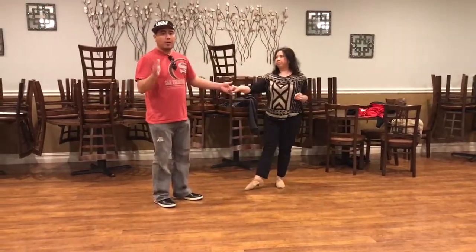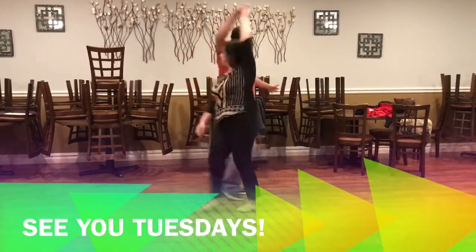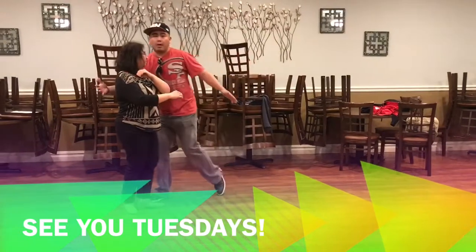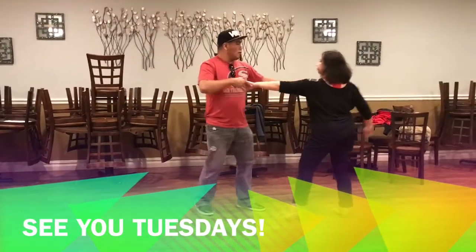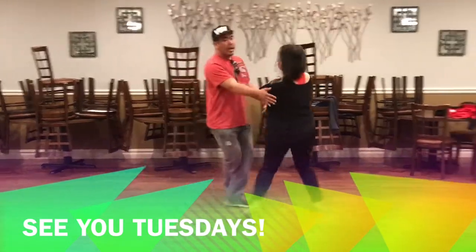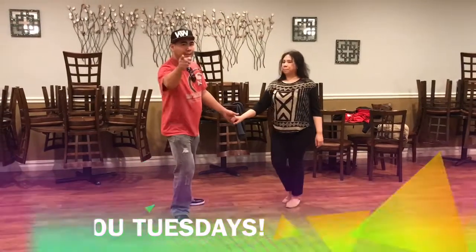The key is to kind of stay with her so she doesn't get too far away. It's very common that leaders want to step away and then wonder why she's running away. So I want to keep myself kind of in front of her, so I can catch her and then send her back out. That was the pattern. I'll see you guys next week.